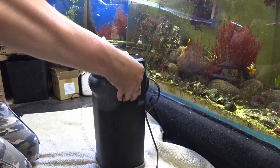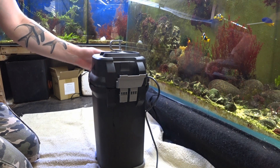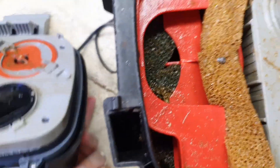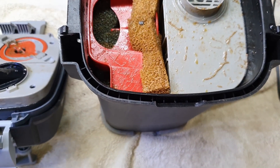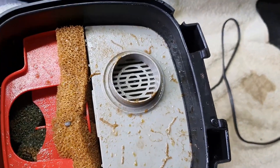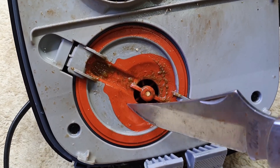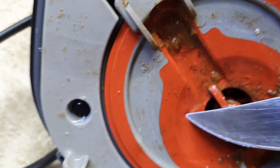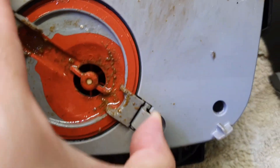We'll open it up and have a look. It's really easy to open with the two handles — you just push them down on either side and that releases the entire head. You can see the debris that's built up over the last couple of months, probably three months since I've opened this, but it's not too bad. I've opened a lot of filters and you get a lot more gunk in there than this. This part is a really rubberized material, and then that lifts off to reveal the impeller.